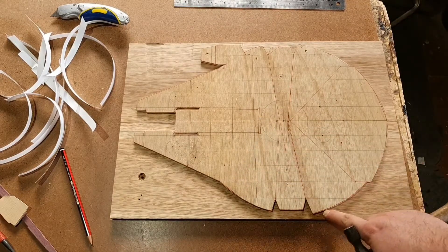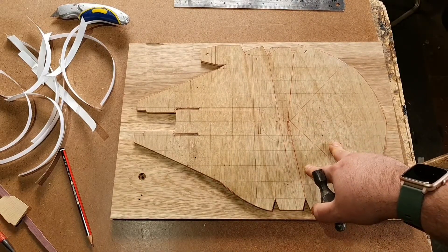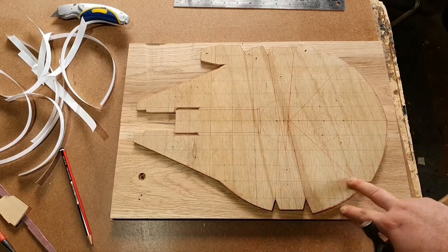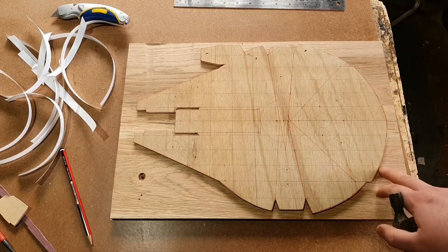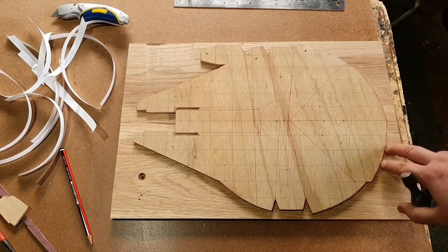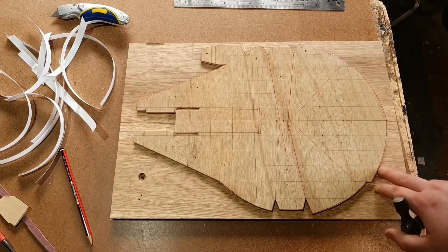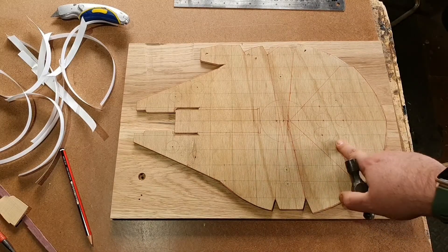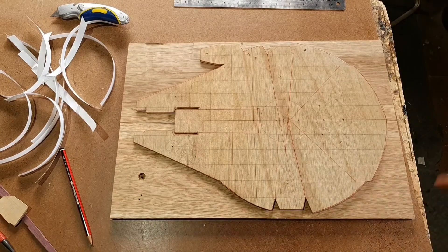We've got a couple of options. After we've traced out the outline on here, we can keep this board on - it's only held on by double-sided tape. We can cut it out, and that'll give us a good visual guide as to where we're cutting. It might also help later on when it comes to sanding, because then we'll have a guide to go up to. It's not going to be totally critical whether this is on or off, because you've already drawn a line anyway. So we'll put the centre points in, mark it out, take it to the bandsaw, and cut it out.